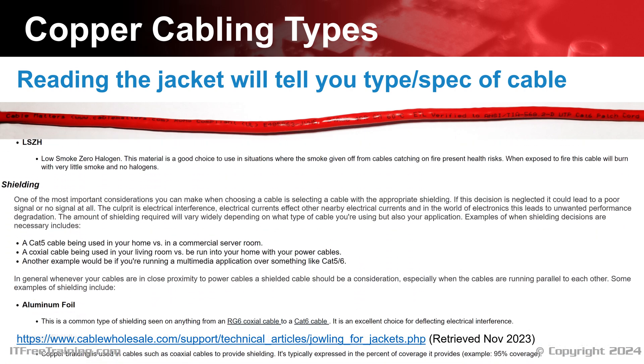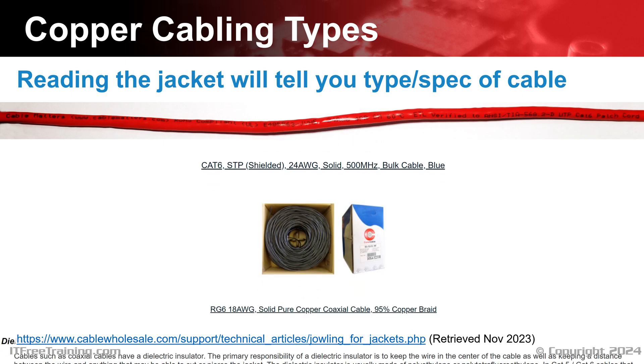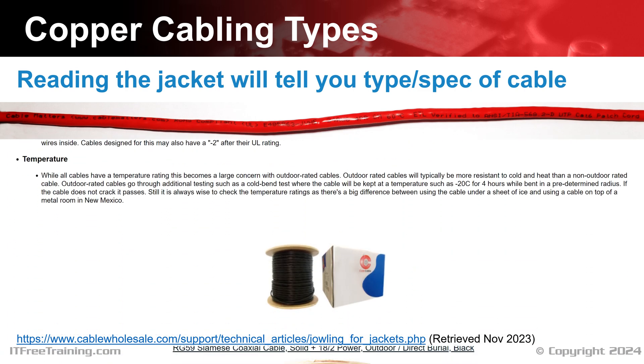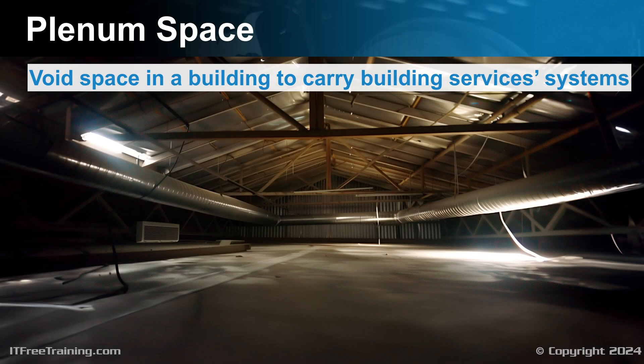Cables used outside are more exposed to the elements and need to be made of a more robust material. Cables that are used inside roofs and walls need to be made of a different material in case there is a fire, to limit chemicals being released into air conditioning ducts. Before I look at plenum cable, I will first look at what plenum space is, as this will help you understand when they may be used.